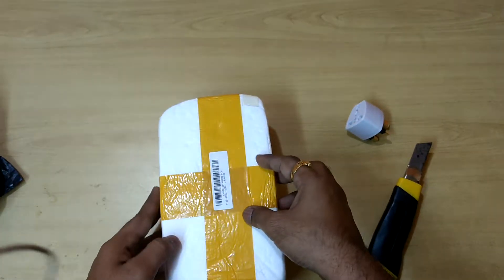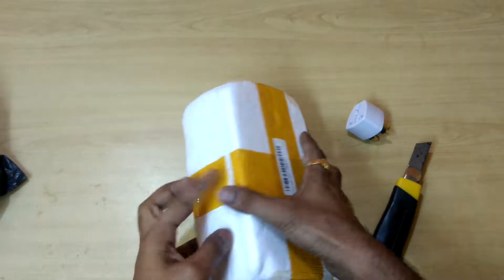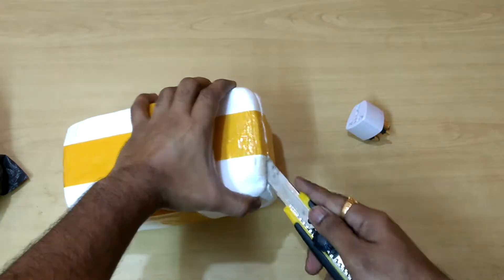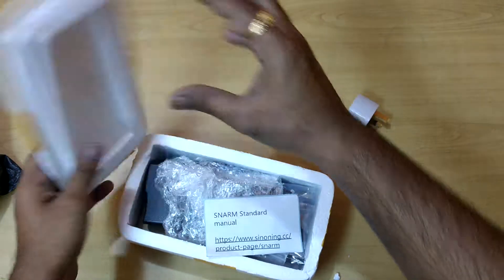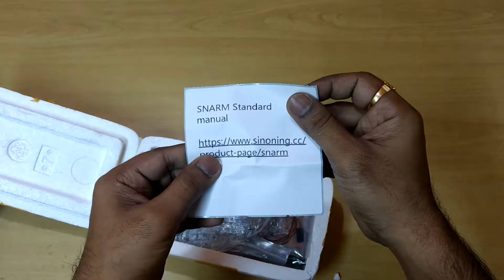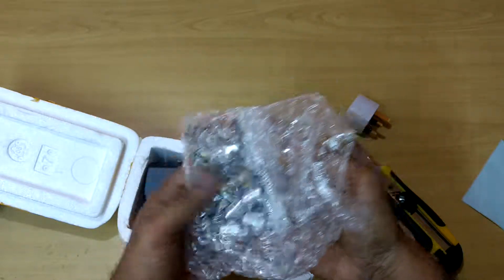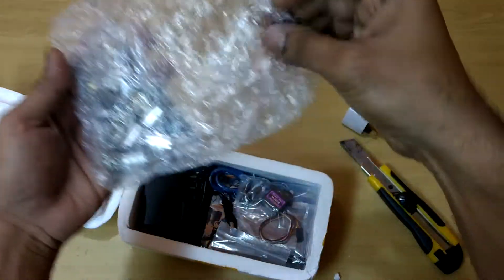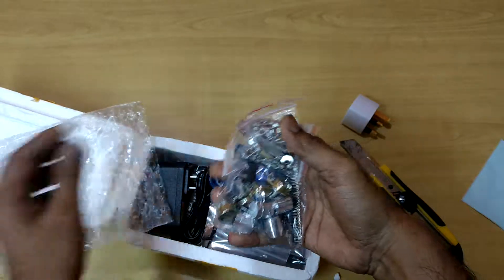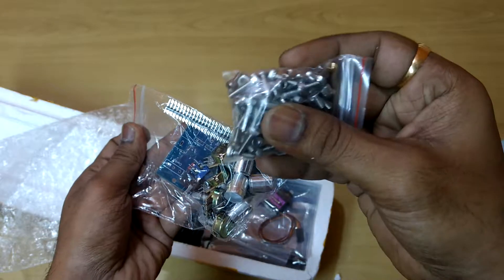Let's open it and see what's inside. These are screws and nuts.